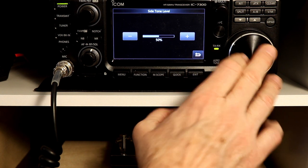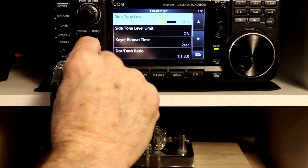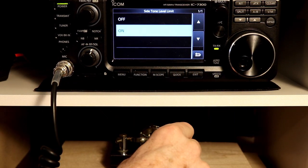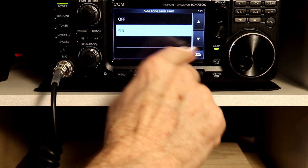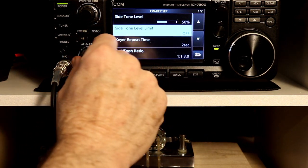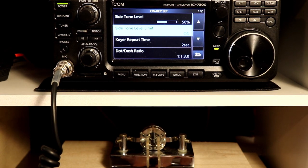Just like with the beep function, there is a side tone level limit. Basically what this limits is: if you turn the volume up, once you get past about halfway, the volume doesn't get any louder as I turn the speaker up. If I turn this off, then as I turn the speaker up, the side tone will go up to the maximum volume that the volume setting will go up to. So that's it for those two settings.